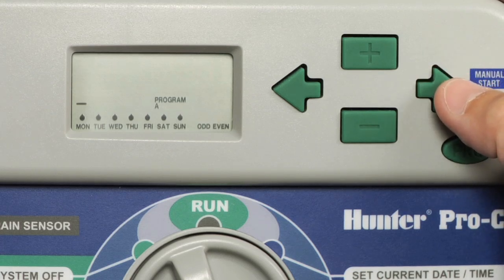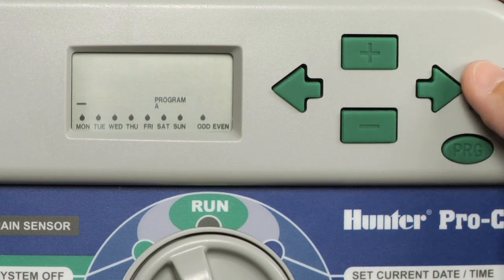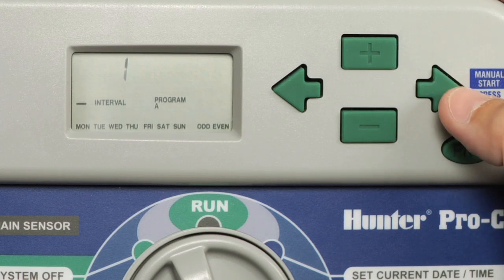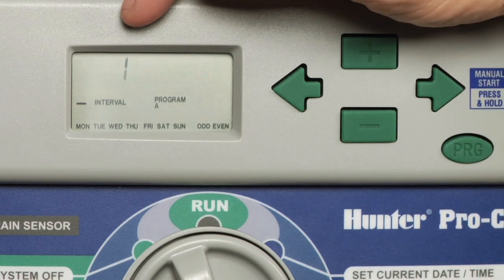The flashing icon is your cursor. The more you hit the right arrow button, the further the cursor is going to move. It's now on odd flashing. Once you get to even flashing, hit the right arrow button once more. We are now going to be in the interval watering mode.